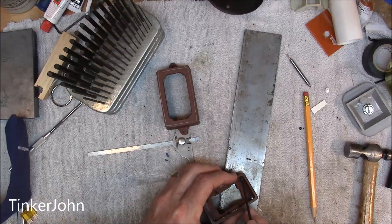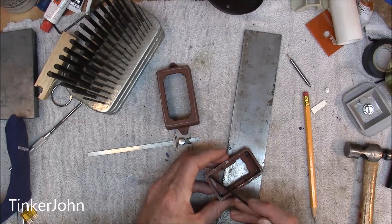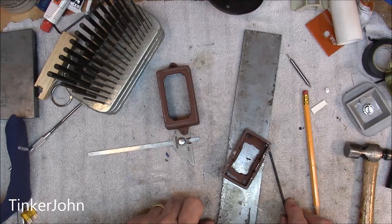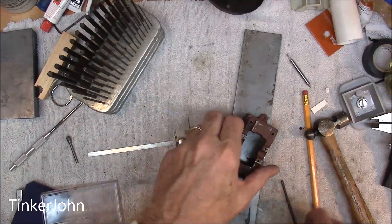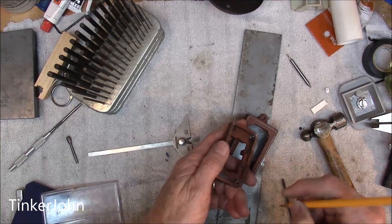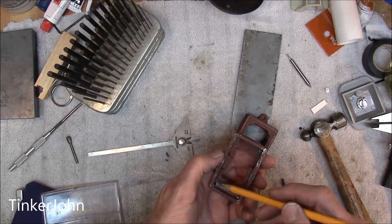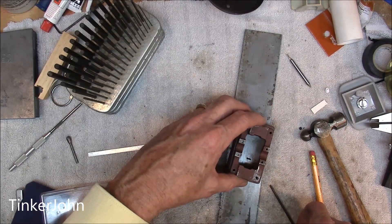I'm going to have to grind a little bit right out there on the corners. I'm going to use my Dremel and grind just a little bit out. I've done that — I had a little diamond Dremel bit and just worked it out a little bit along the edges there.